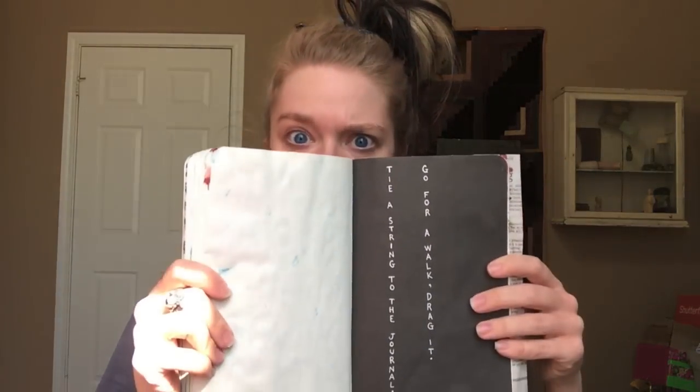Hey everybody, it's Buddy and it is time for Wreck-It Wednesdays! I think this is week 5, or maybe it's week 6. I don't know! We missed a week in there somewhere, and now it's just all a bunch of ketchup sloshing around in my brain. So let's just get started with this week's 10 pages. Shall we?